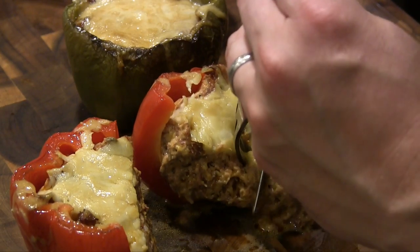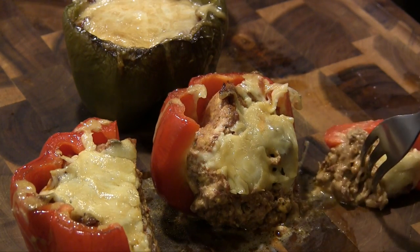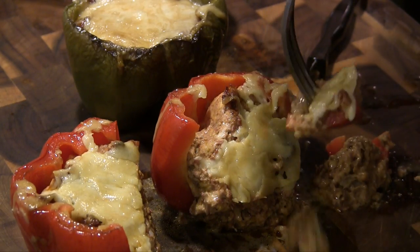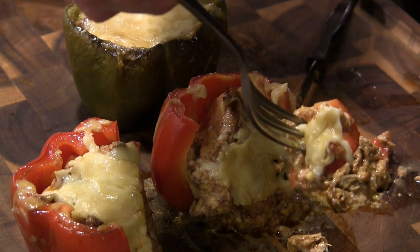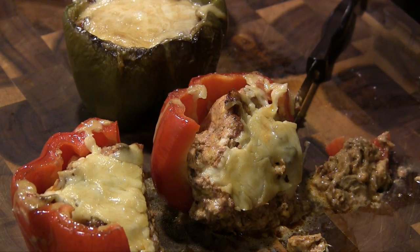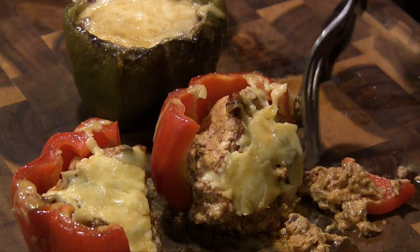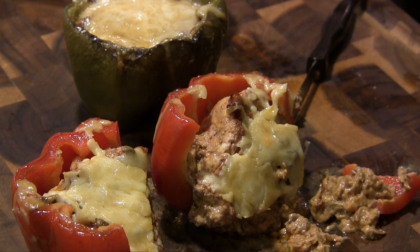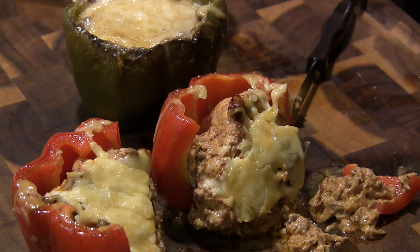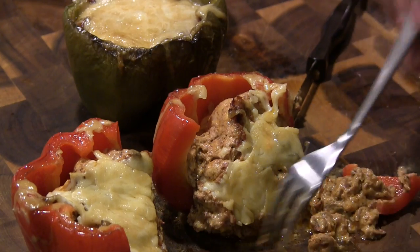Let's go ahead and dig into this. Now this is going to be a little sloppy when you start eating these, but it is what it is — the idea is just to get all this goodness together. Mmm, oh my gosh, that is so, so good. I've made a lot of atomic buffalo turds in the past, and something about just the way the brisket and both the sharp cheddar, the white cheddar, and the cream cheese go together with these bell peppers — this is just so good. Got that nice smoked flavor on there.